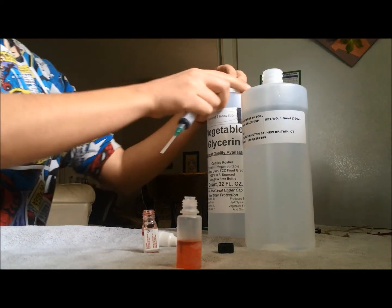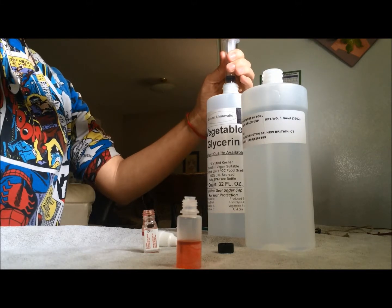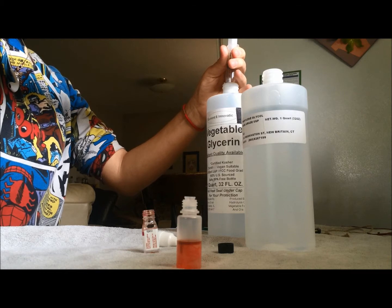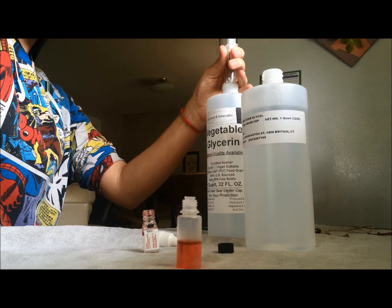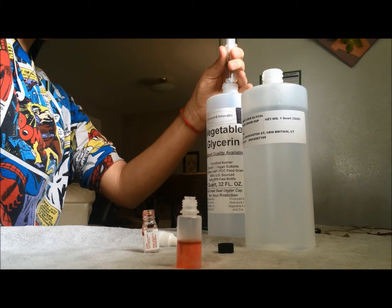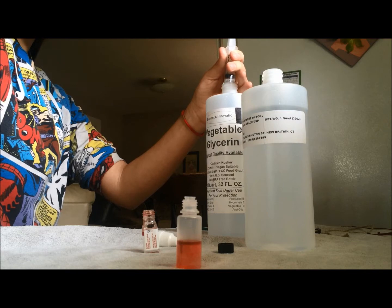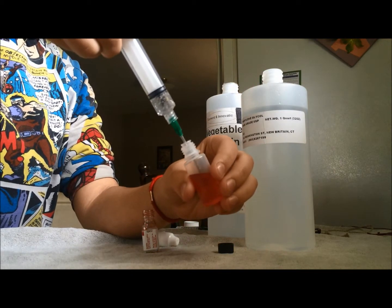And then I'm going to use 4.5ml of vegetable glycerin. Since this is so thick, it does take a while to suck it up in a syringe. And then you just put that in there.